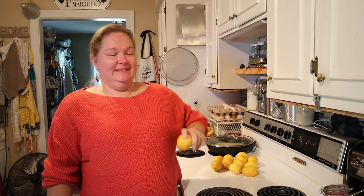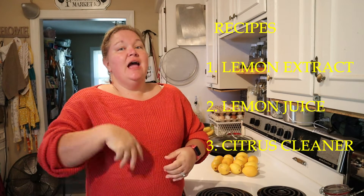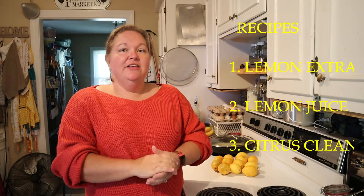Hey guys, welcome back to Boots and Bounty Homestead. You're inside Casey's Kitchen with Casey. I am bringing you another triple recipe video. This one includes lemons. First we are going to make some lemon extract, second we are going to make lemon juice, and third we are going to make a cleaner. There is no waste around here — I like to use everything I can in every way possible, so we are fixing to process these lemons from start to finish with zero waste and three different recipes.